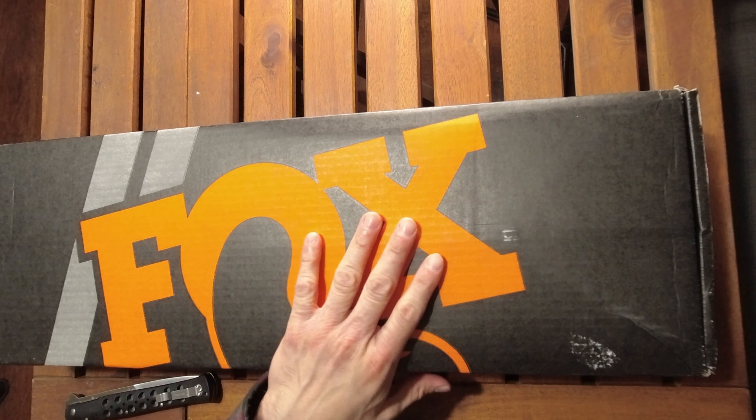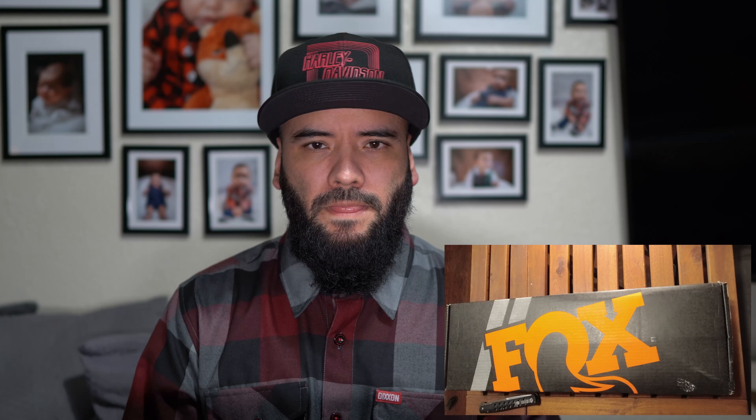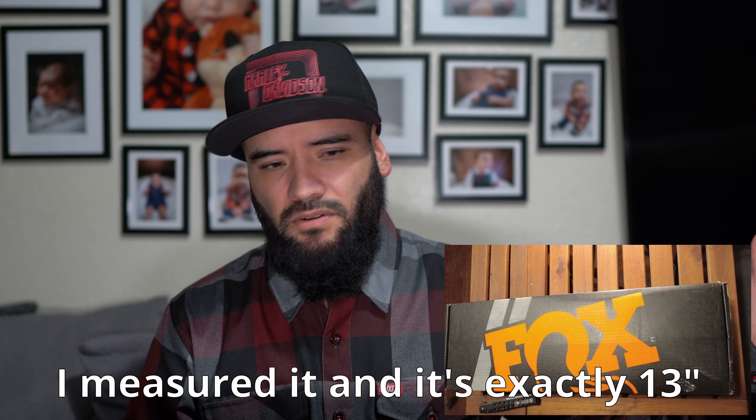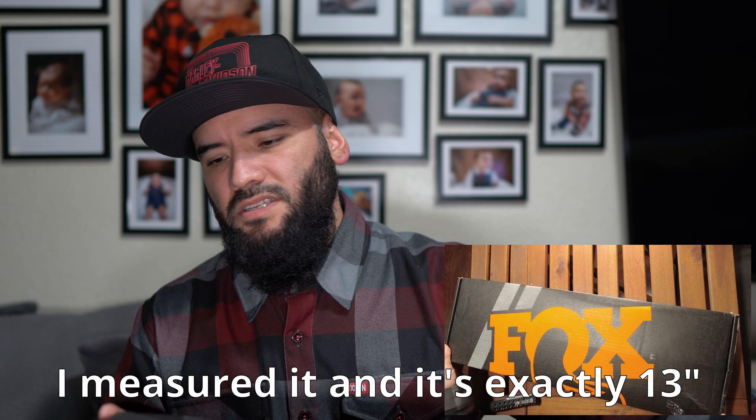As you can see on the box, it says Fox — fox.com. This is of course a 13 inch, so it should be a little bit shorter than my first attempt. If you guys remember that Progressive 13.1, this is 13 inches, so it should be slightly shorter. Let's go ahead and start opening this up so you can see what's inside, in case you're out there wondering which one to get.